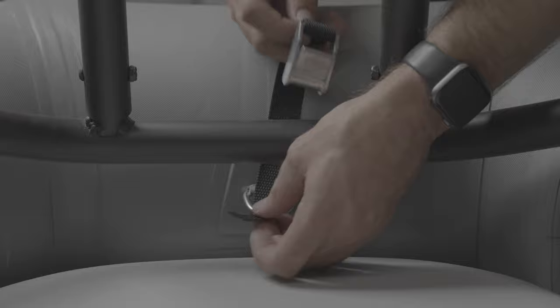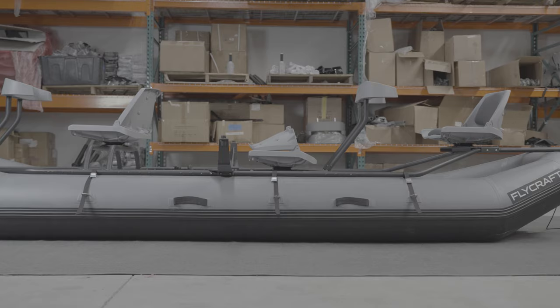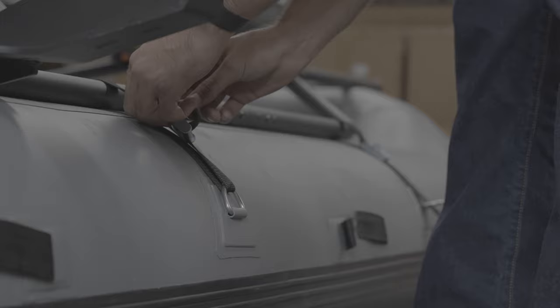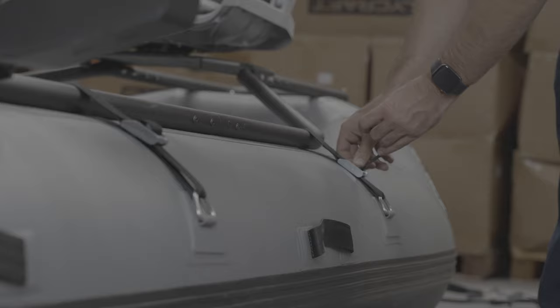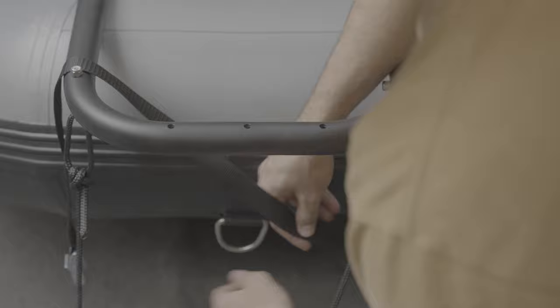Install the frame to the raft with the included cam straps — the short one is for the front. There will be three straps on each side. Install all the straps on one side and leave them loose. Feed the straps through the buckle with the buckle facing downwards. Take up all the slack of the strap, but don't crank them down or the frame will be off center. We like to loop the tail end of the strap back through the cam buckle for a cleaner setup. Once you have both sides loosely strapped and the frame is centered, you can tighten the straps. If you didn't get the optional gear rack, secure the frame directly to the rear D-ring with the two straps as seen here.